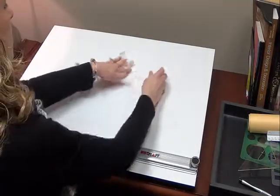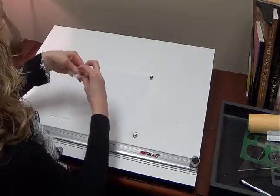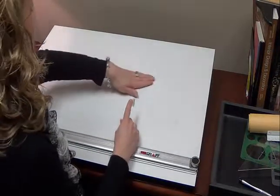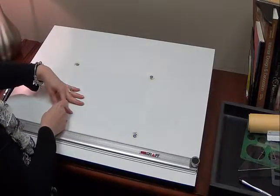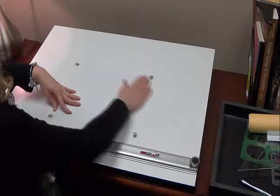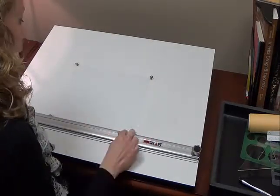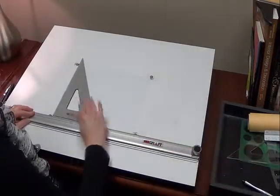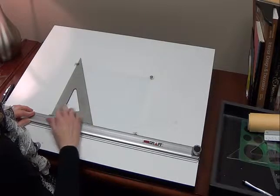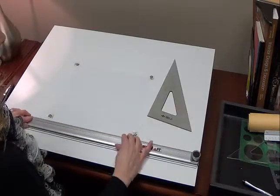It's very important that you do this setup correctly to begin with, because you do not want your drawing getting off just for the reason that it wasn't taped down securely. Now that I have it down, I can double-check for squareness just by aligning the bottom of the parallel bar, and then using one of my triangles to check that the vertical edge is aligned. And now I'm ready to draw.